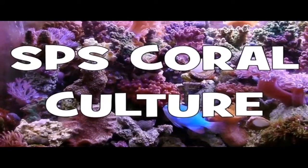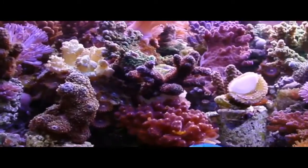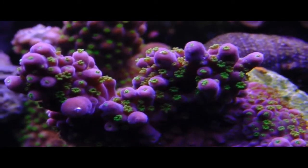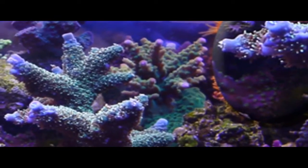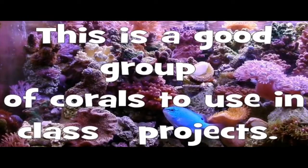These SPS corals are not the easiest corals to keep in a reef aquarium, but they do make a wonderful experiment for students because they can see them growing and they can learn about water parameters, light, and water motion. This is a good group of corals to use in our class projects.